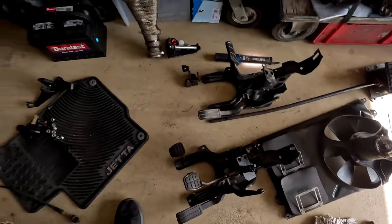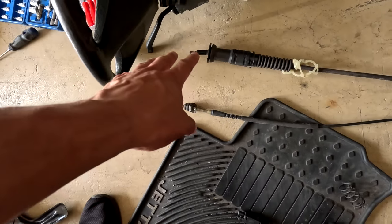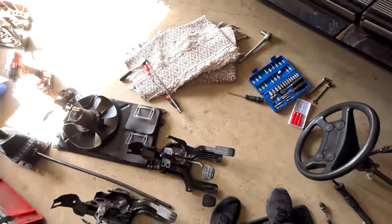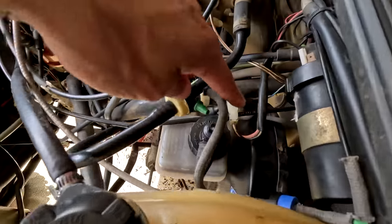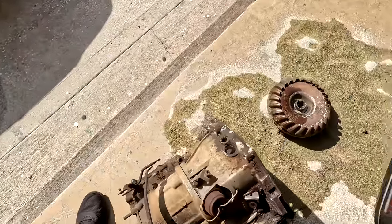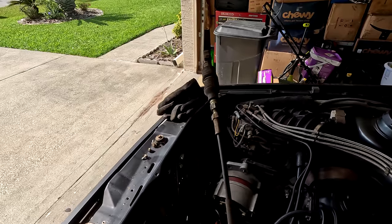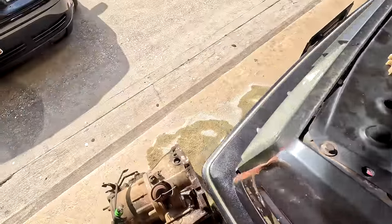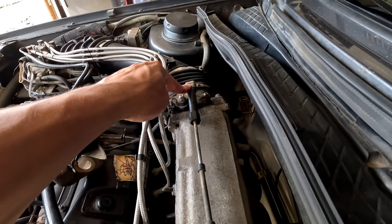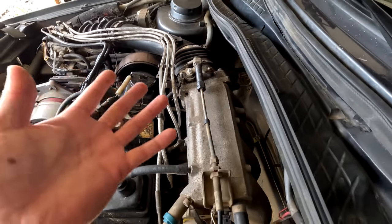Aside from the manual pedal set I also have the throttle cable and the clutch cable from the donor car. The clutch cable is no problem — it hooks on to the back of the clutch pedal and then to the transmission. The tricky part: this car being an automatic had two throttle cables. One came off the pedal, went over to a bracket attached to the transmission front side, and a second cable then went through to the throttle body. I need to figure out how to run just one cable straight from the pedal to the throttle body.